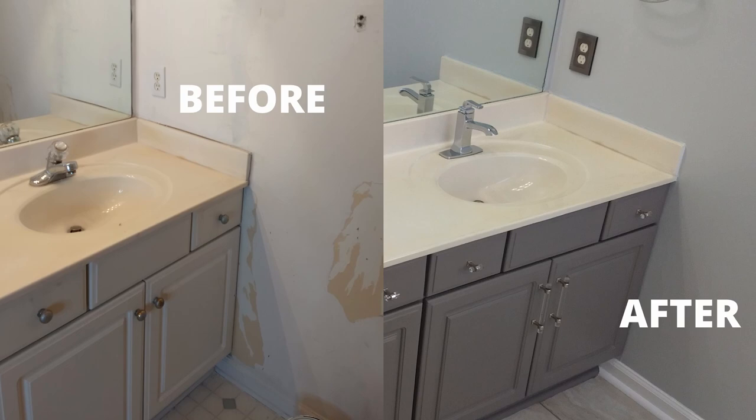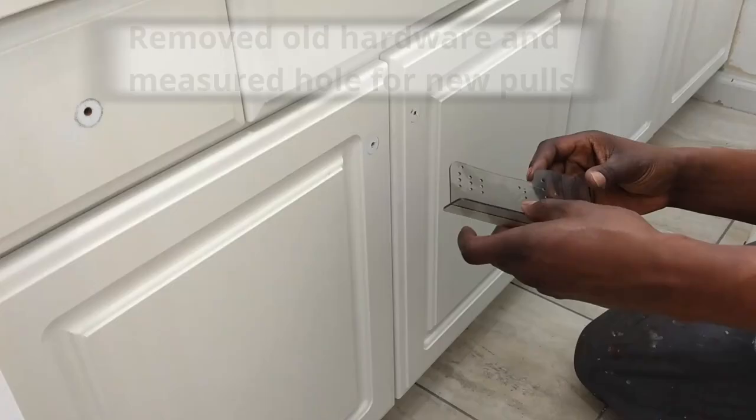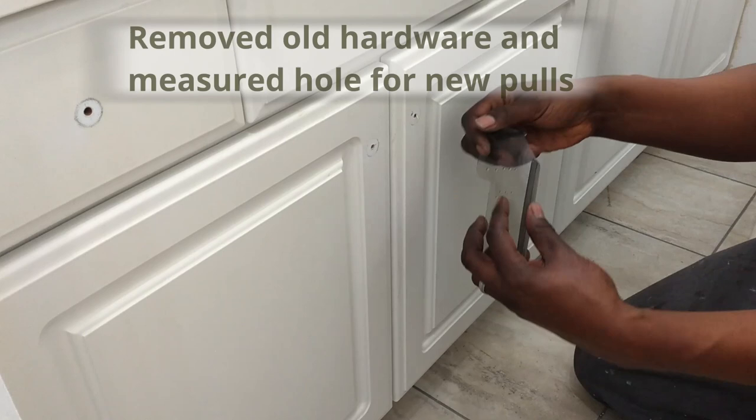Check out a before and after picture of our bathroom cabinets. The new knobs and pulls made such a difference. The very first step was to remove the old knobs and then draw where we were going to make the holes for the new pulls.